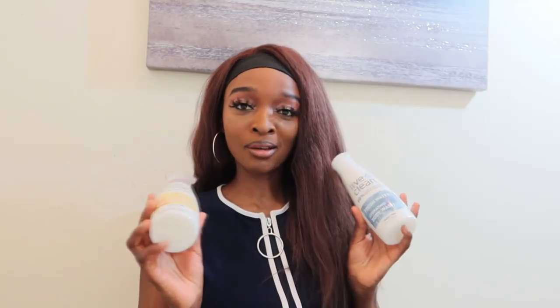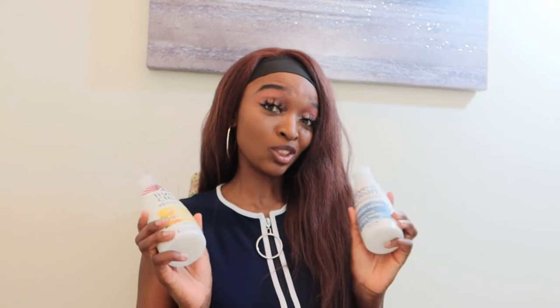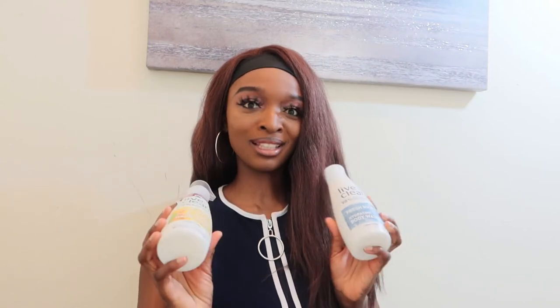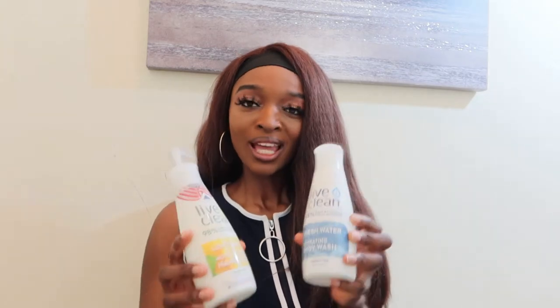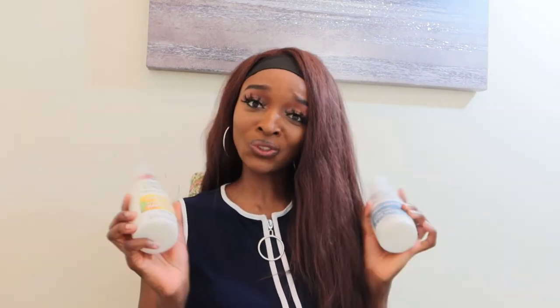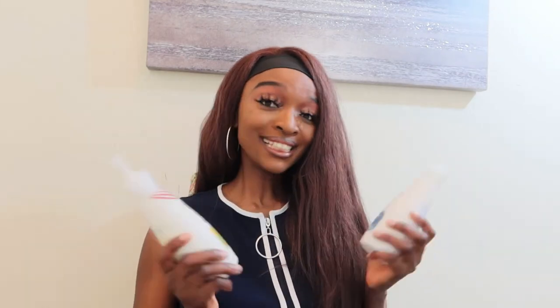After doing my research on pricing — these products cost around four dollars and some cents, so I'll just say about five dollars, which I think is super cool. You should definitely go for this product, especially if you're vegan.